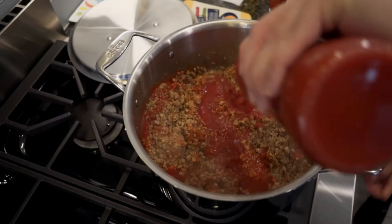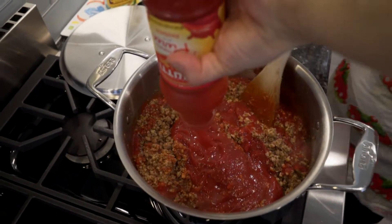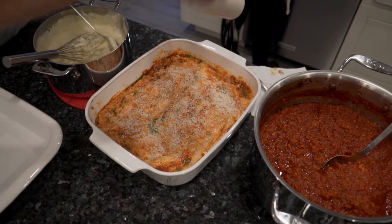Four jars of tomato puree. The beshamella's cheap — butter and flour and milk are cheap. But a good dose of parmigiano we did. So, hope you enjoy.